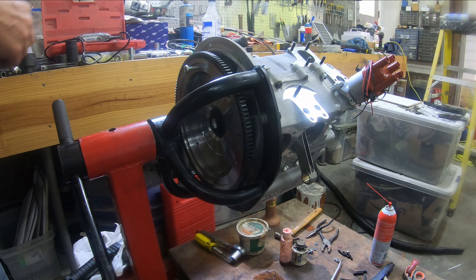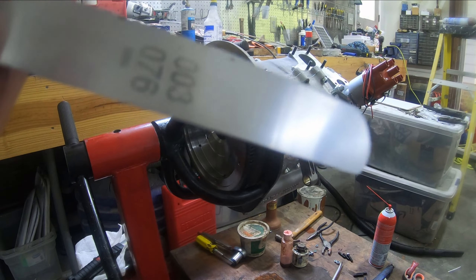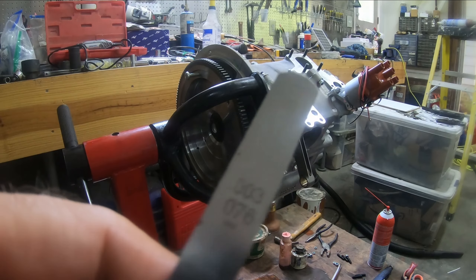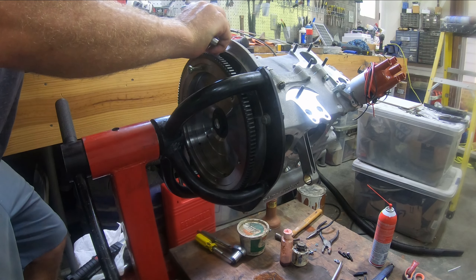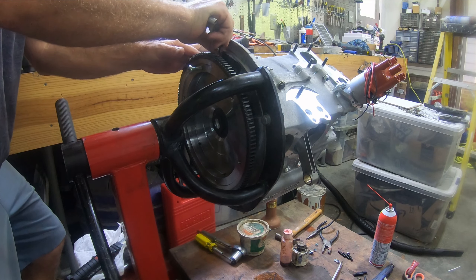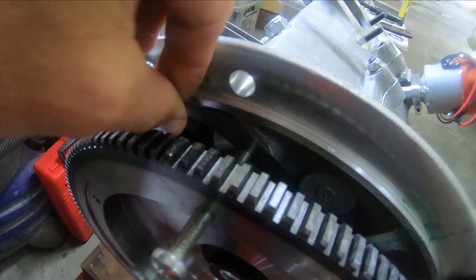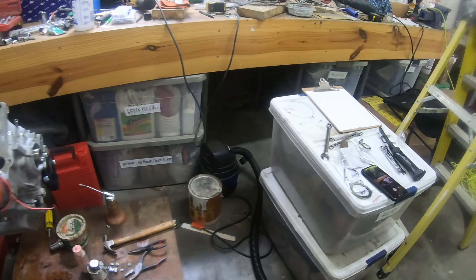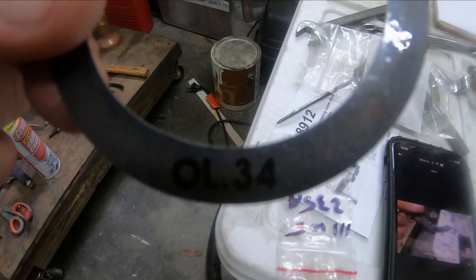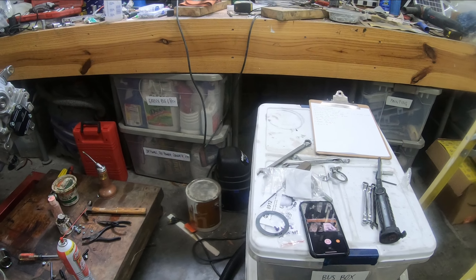I have closed up the case. Since the last time I closed it up, I got all the case hardware put on and torqued down. I put on my full flow oil pump and I put Permatex under all of the washers of the case hardware. When I turn this now, it turns nice and freely — turning the cam, turning the oil pump, turning everything, and the distributor as well.